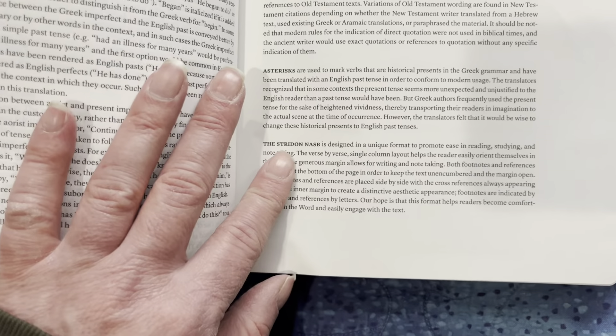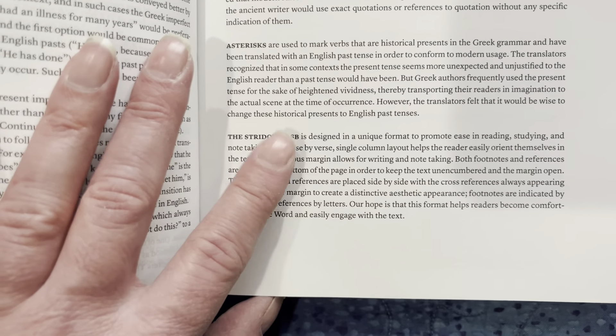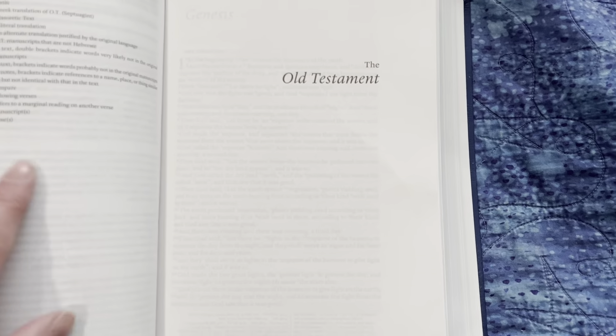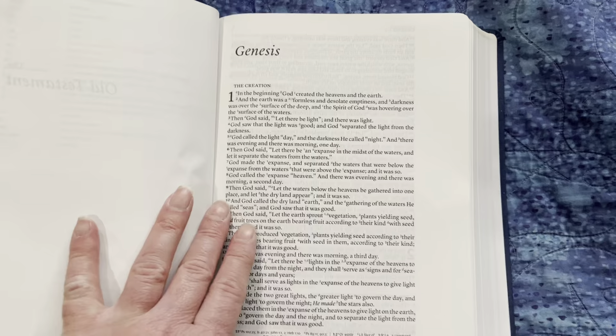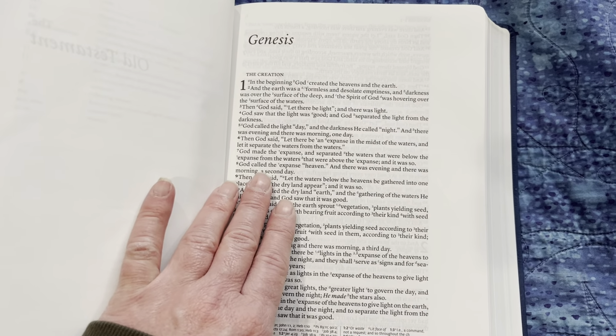Here's a note about the Striden — they do have a note about the Striden, which is cool. I didn't notice that when I was looking through this before. Here's the format of the Bible: it is a single column, verse-by-verse Bible.